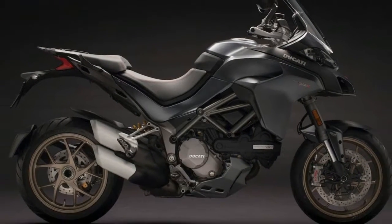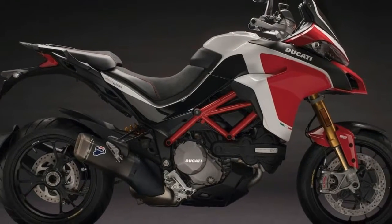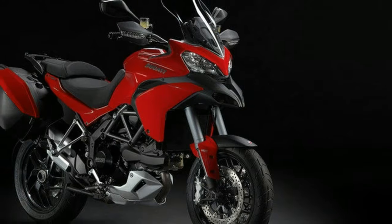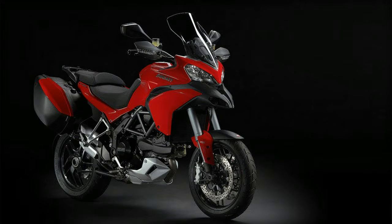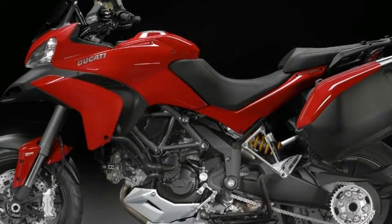That's a 6hp increment over the MY17 Multistrada, which produced power at the same RPM. Torque has also gone up by 1.5Nm, bringing the total up to 129.5Nm at 7,500rpm.